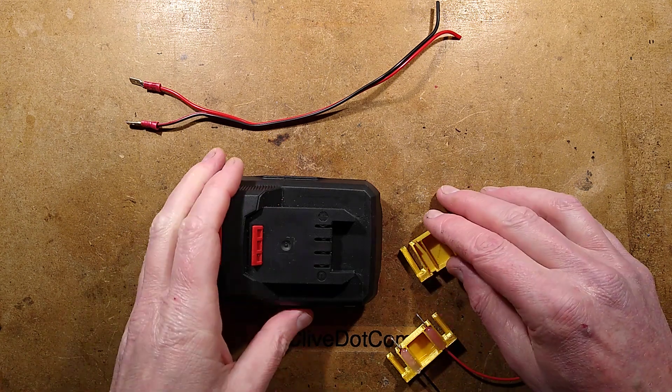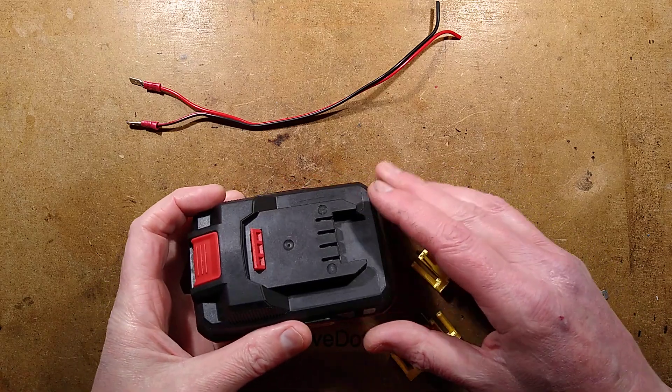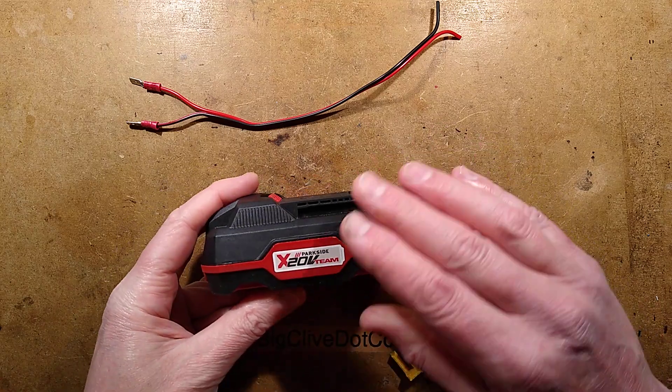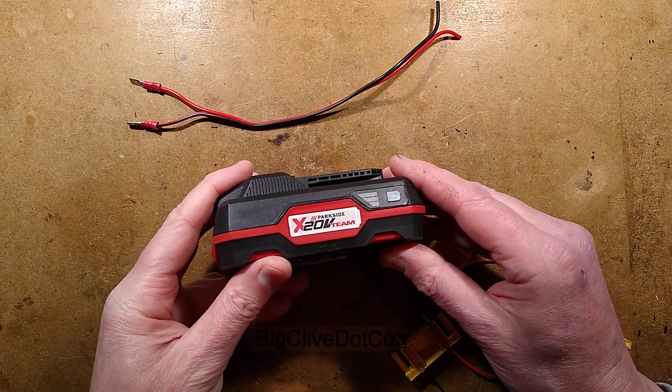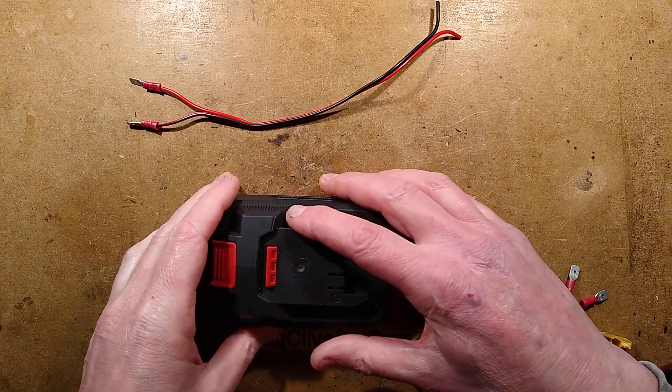It's time for another video with an OpenSCAD script for creating battery connectors for common battery packs. I'm not sure how common this is around the world - it's the little Parkside 20-volt battery, which is an 18-volt battery under any other manufacturer's name.